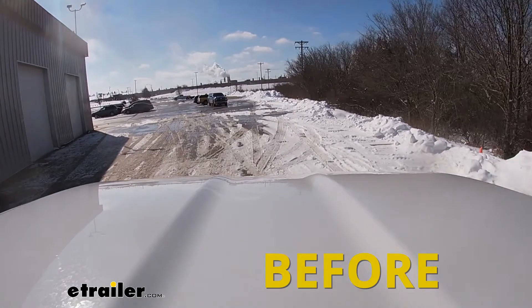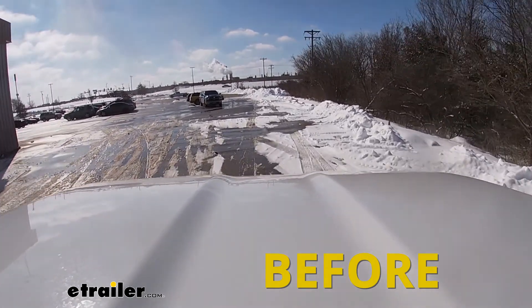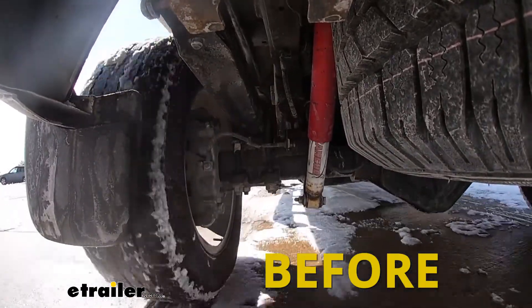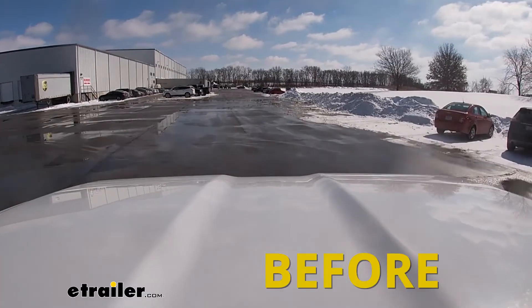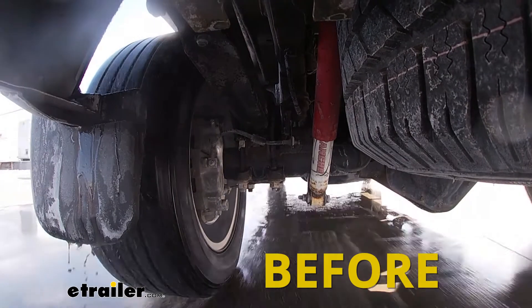Here on our test course, you will notice as we go over the speed bumps, with the factory suspension setup under weight, we get a lot of up and down movement, which puts a significant amount of strain on the suspension. Here on our slalom course, with our factory setup, we'll see a lot of body roll when loaded.